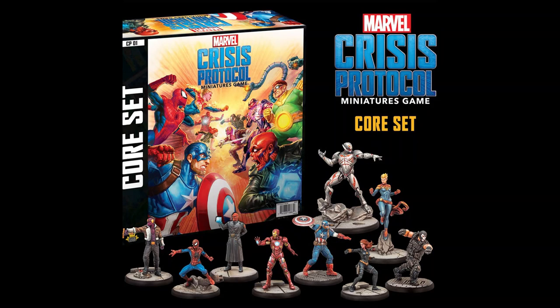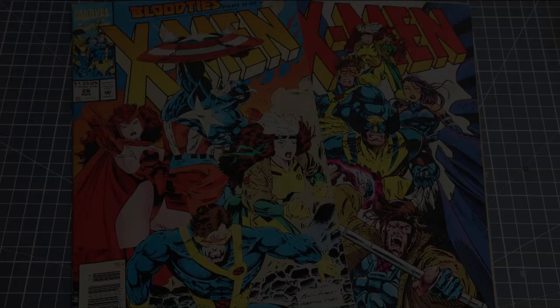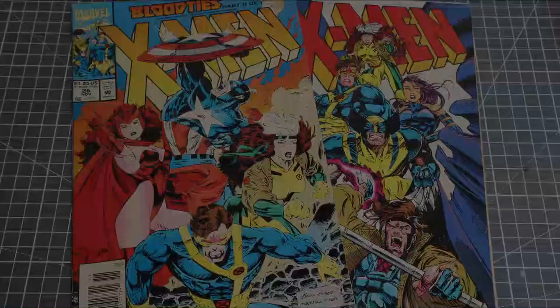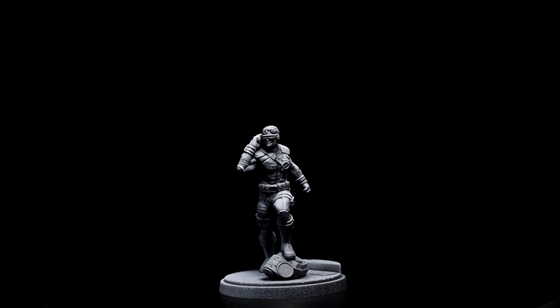Hi everyone, and welcome to my second episode covering some of the figures from Atomic Mask Games' Marvel Crisis Protocol. In this episode, I'm going to be heavily inspired by some 90s X-Men comics of mine and paint up old one-eye himself, Cyclops.